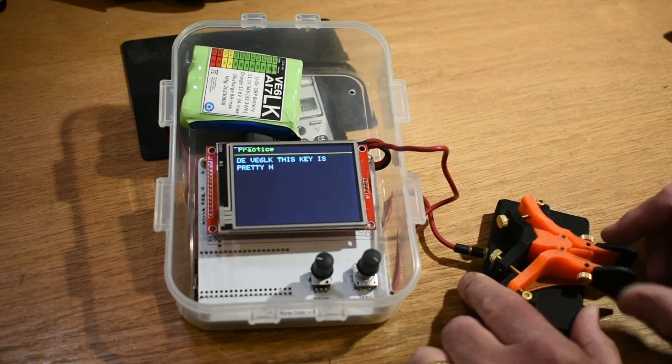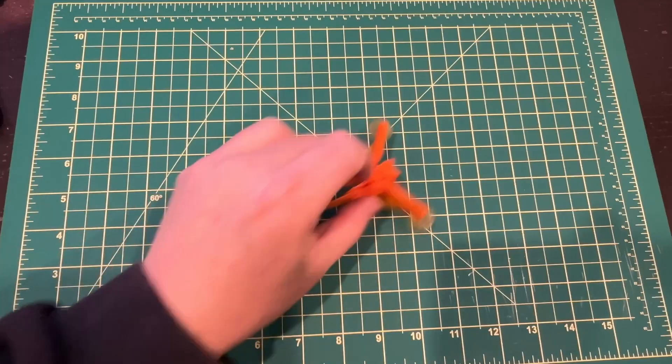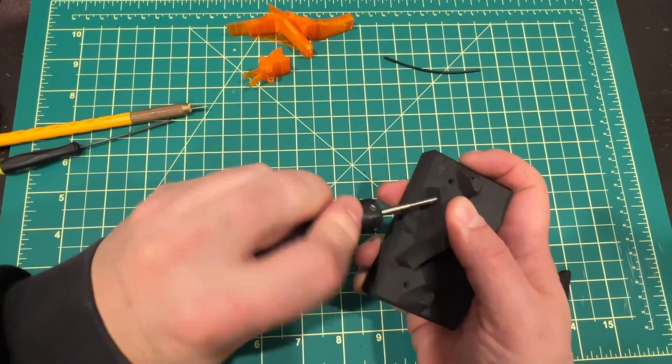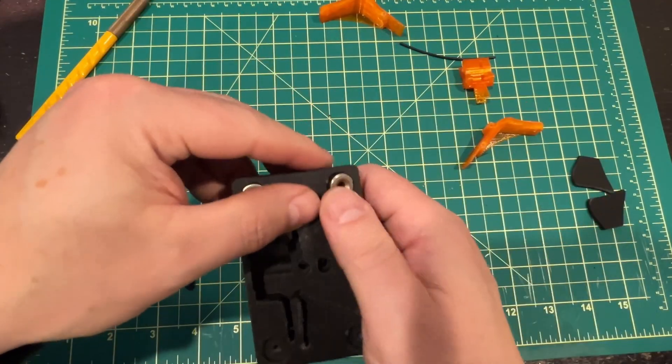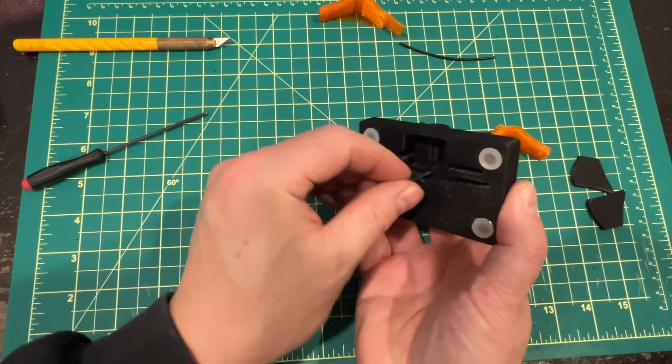We're going to walk you through a quick montage of the build. This video is not to show you how to build it — it's just to give you an idea of what goes into making one of these. The full build video is in the works and just about done, so if you be patient, you'll be able to find that along with the plans.